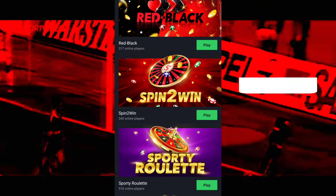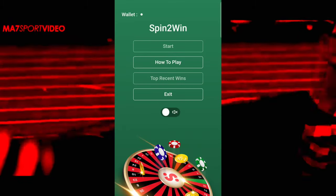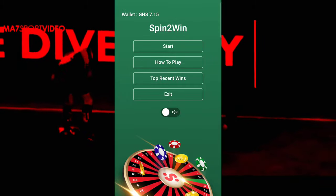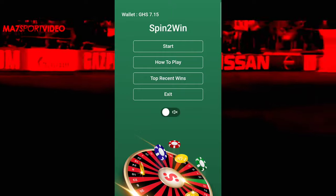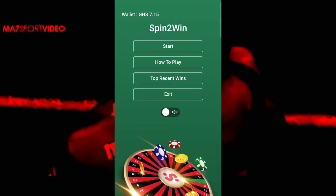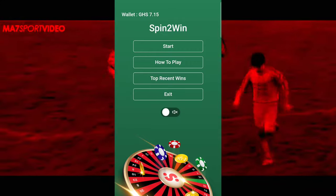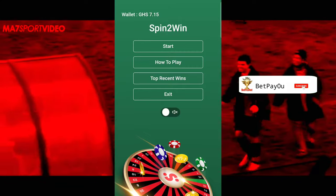For the like and the subscription, I have for us a Spin to Win from Sporty Bet. This game is very fun to play. I've been trying it out for a while now. You have to sit down and analyze it very well, because without analyzing the game it becomes a bit difficult to play. At BetPayout we always find our way out because we give tips and tricks that pay us, and this is one example of a trick that is going to pay you — the Spin to Win.